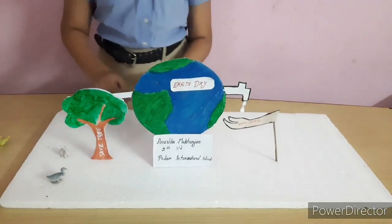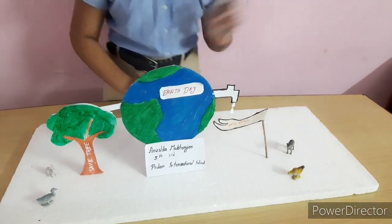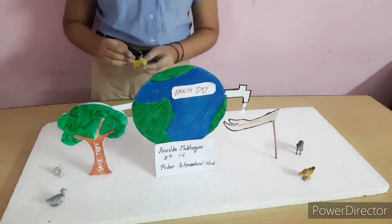Now decorate the model as you wish, like animals, plants, etc.